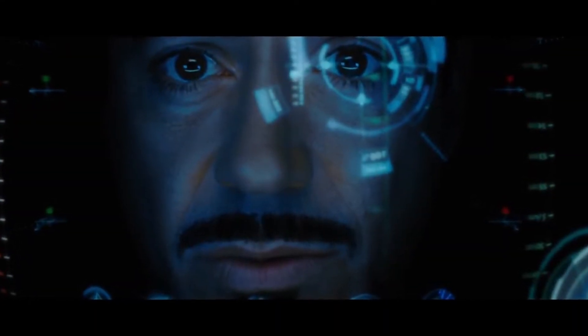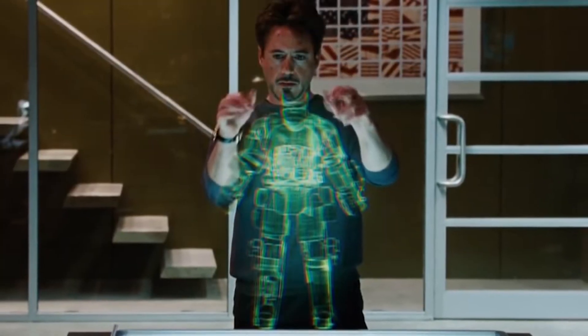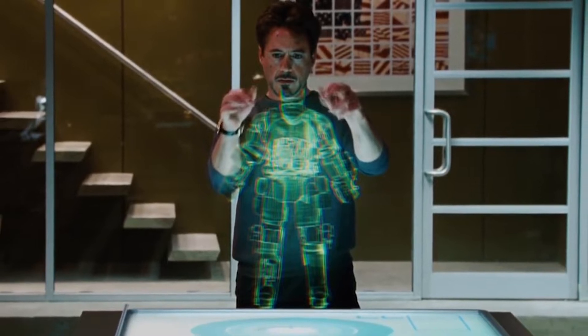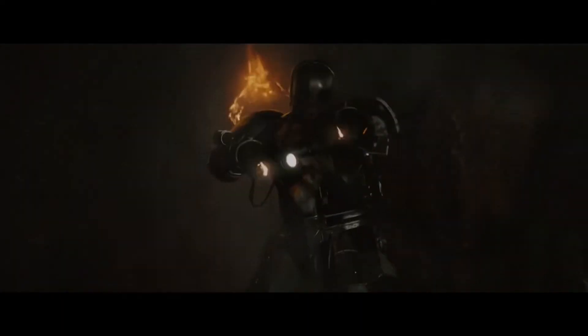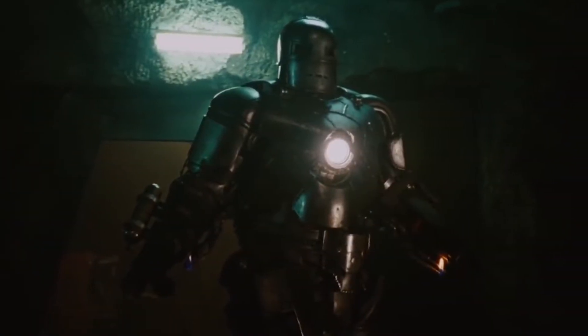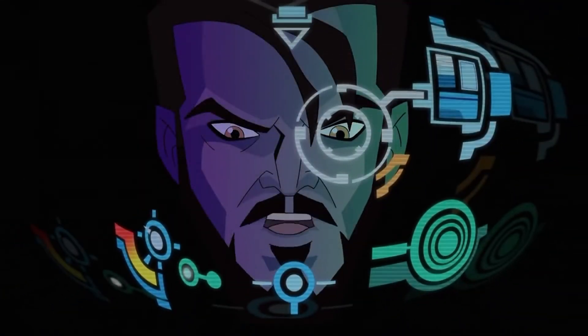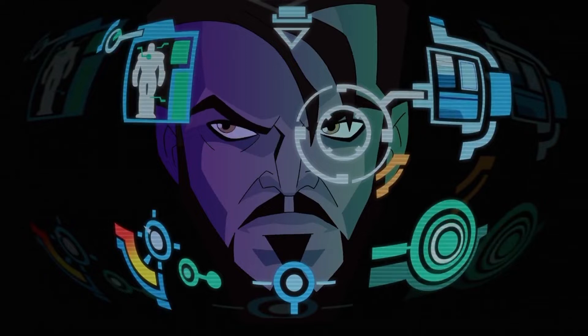A more realistic possibility, without using brain activity, is that the suit would detect and enhance the wearer's movements. This is possible, but probably risky for injuries. Also, you would need to manually operate the weapons. Essentially, it would work like the Mark I version of the suit.